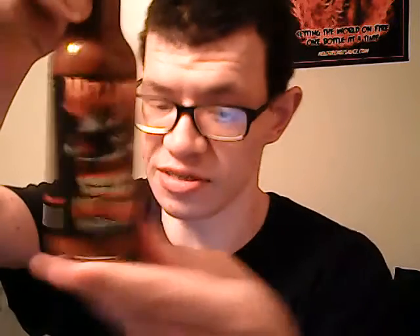We're going to open this up, get the aroma, and then get the flavor. One thing about Hellfire is I love their labels — their labels are just fantastic, probably the best labels in the industry. But they say it's not about what's outside, it's about what's inside. We got a little bit of blockage.